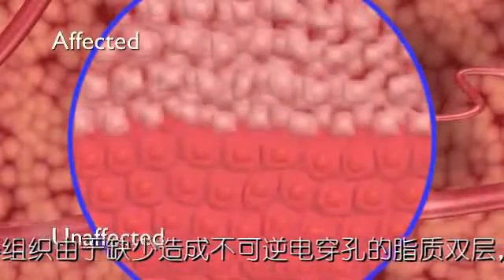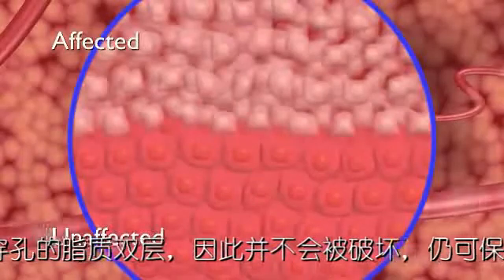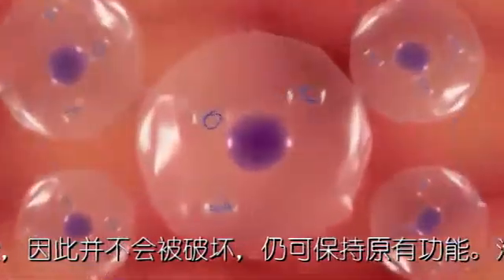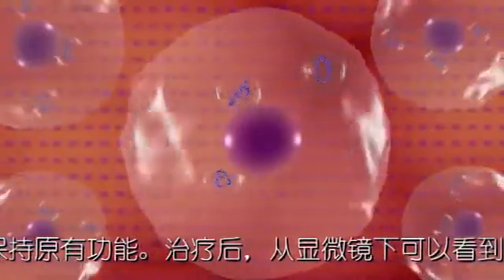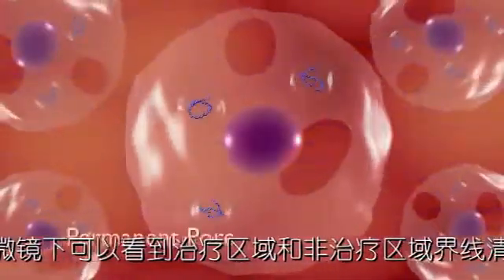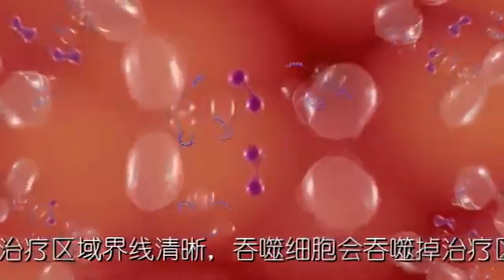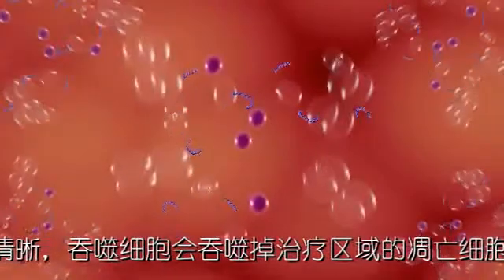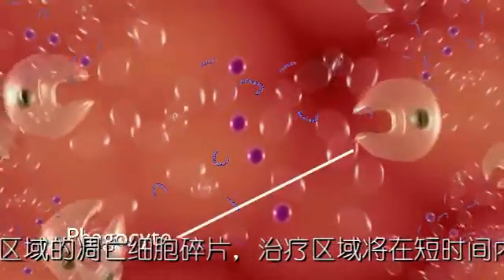Microscopic imaging after treatment reveals a sharply delineated separation between affected and unaffected cells. At the cellular level, irreversible electroporation can be observed to cause cell death. The rapid pulses of the electrodes induce permanent pores in the cell membrane. After treatment, the cells begin to fragment in anticipation of absorption by phagocytes, which remove the cell remnants from the body.